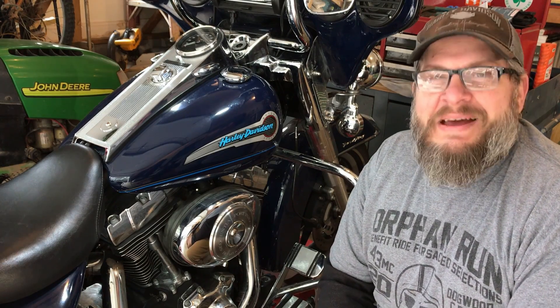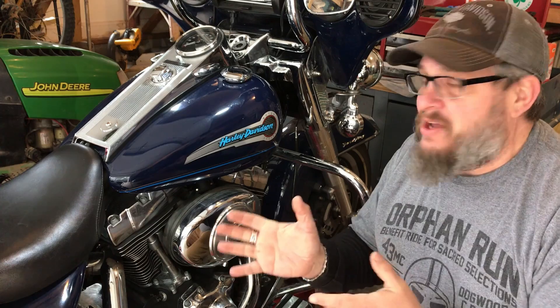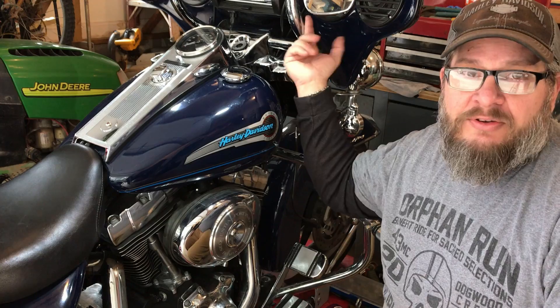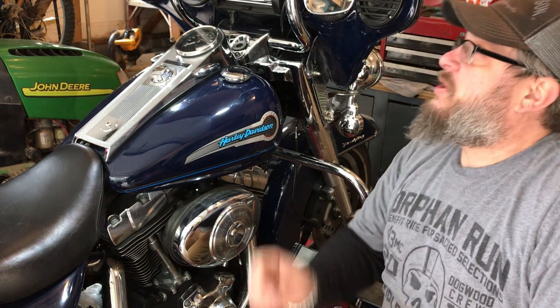Good morning YouTube. Welcome back to Yogi Cycle Service. Today we got two projects on this bike. This is a customer's bike. About a month, two months ago, we put some new handlebars on the bike. And in putting on the handlebars, we discovered a few service items that we needed to address.